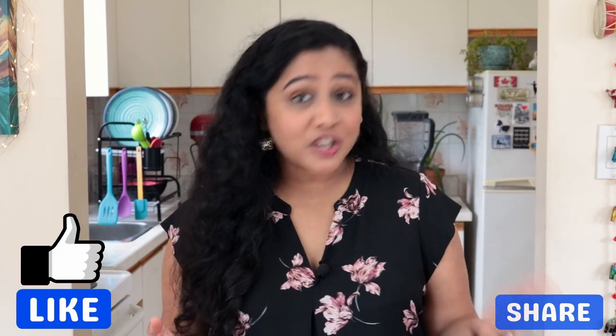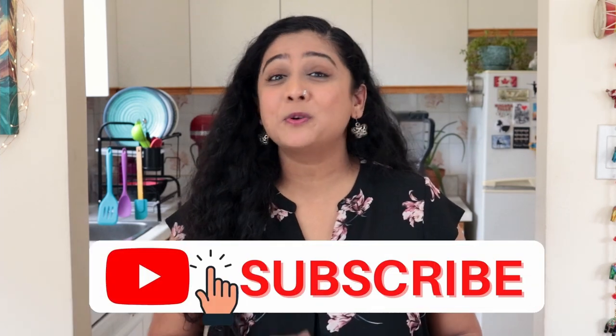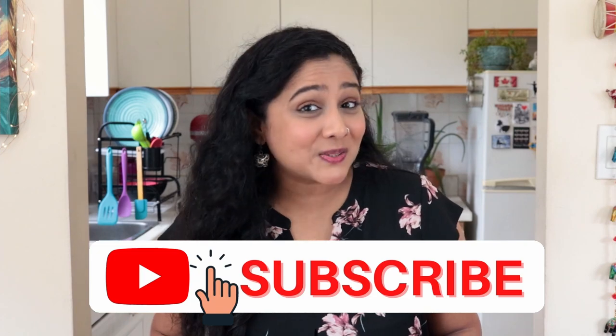And when you do, let me know how it turns out in the comments below. And don't forget to like and share this video and subscribe to Mustard Tempered Dreams. See you next week. Bye!